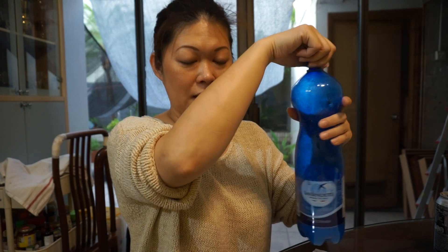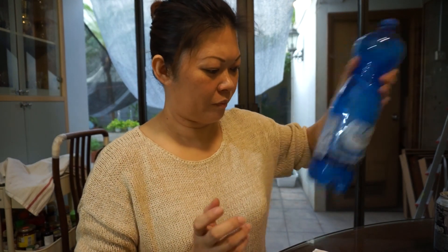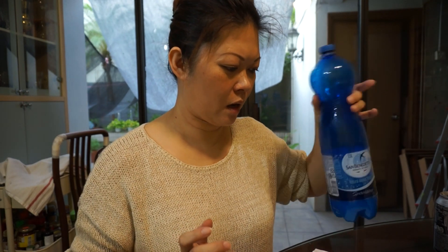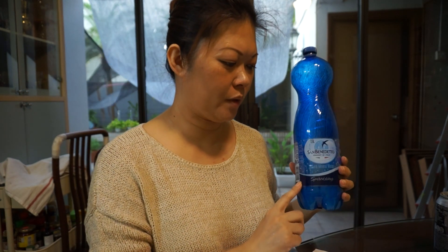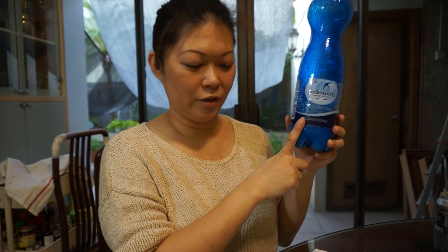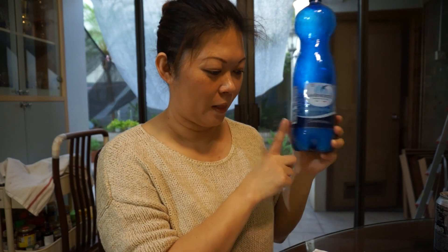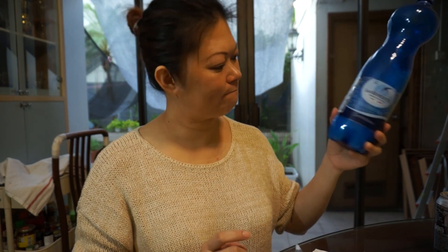Every day for two to three days you need to release the air. After two to three days, when this expands, this amount of mixture — one cup — can be used on one thousand liters of pond water.